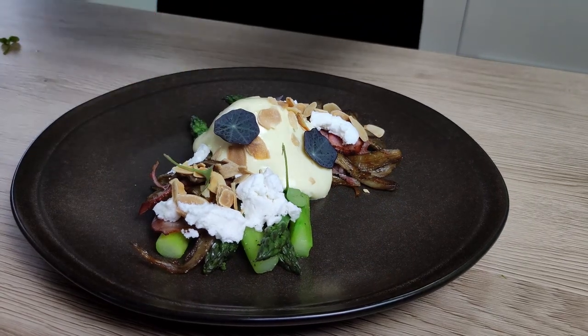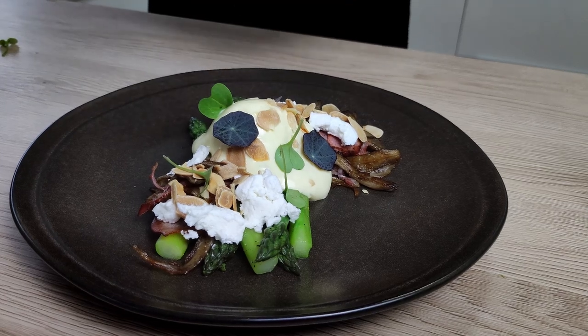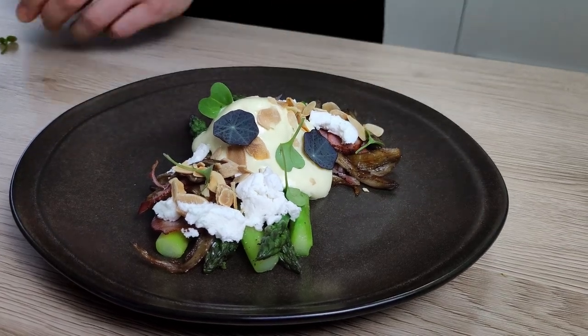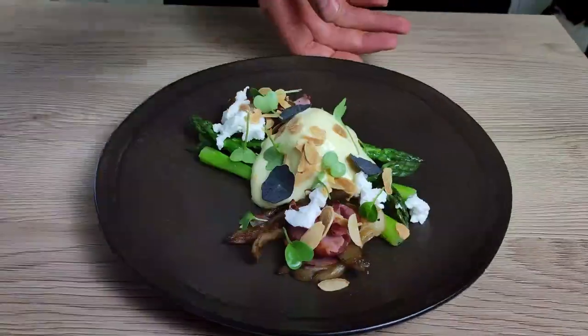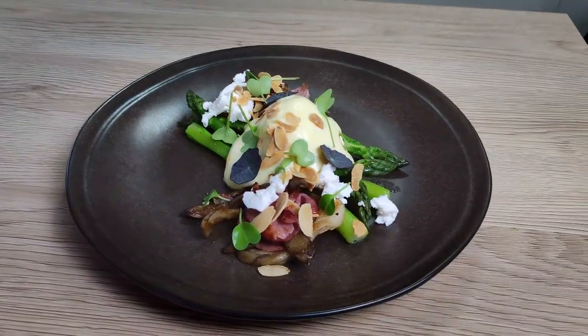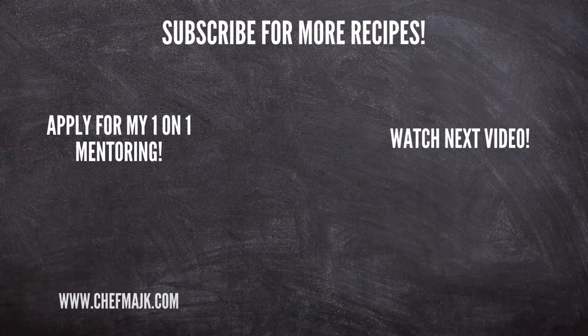So what do you think, guys? Do you like it? Let me know in the comments. And if you're a passionate amateur cook who would like to learn the basics of fine dining cooking properly so you can create your own dishes and plate them at home like a professional chef, check out the link in the description below and apply for my one-on-one mentoring — I will personally help you. That's everything for today. Thank you for watching, and I'll see you soon.